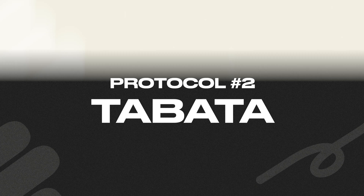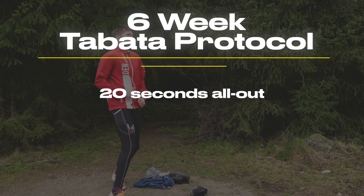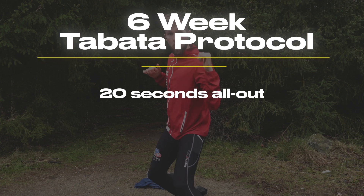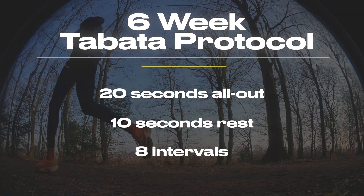The Tabata interval training protocol is well known for a reason. It's one of the most effective short-duration, high-intensity methods you can use to improve your VO2 max and your anaerobic capacity. In the original study, participants performed 20 seconds of all-out effort followed by 10 seconds of rest, and they did that for eight rounds.